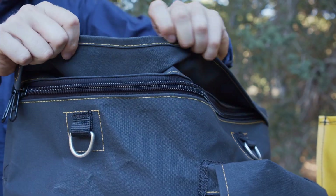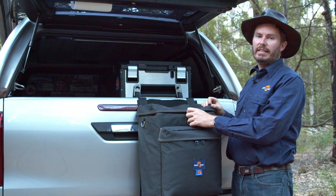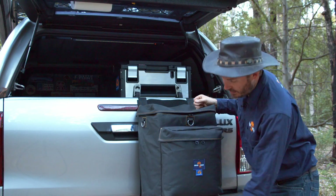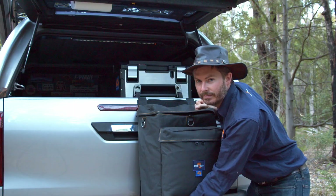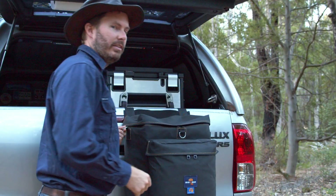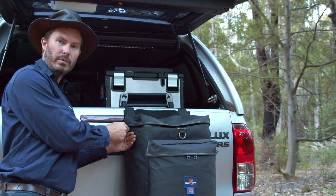The zips are lockable all around. The top zip and this zip here are both protected by a storm flap. And if things get a little bit juicy inside — bin juice — just go down the bottom here, you can crack that zipper and let the juices flow. Around the outside, we've got three D-rings attached to the bag. You can use these to put a cable security lock through if you need to, or you can hang a few items off of them.